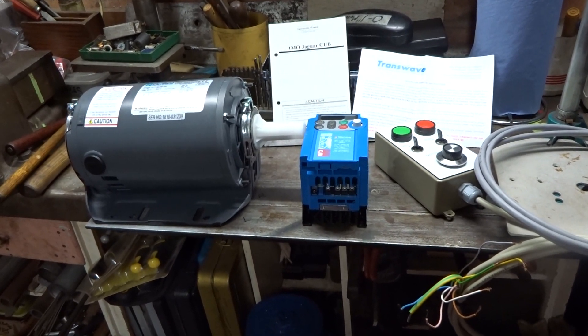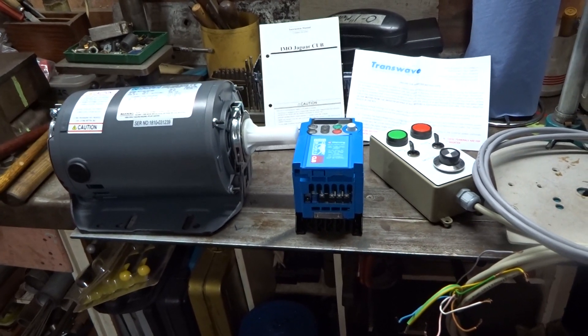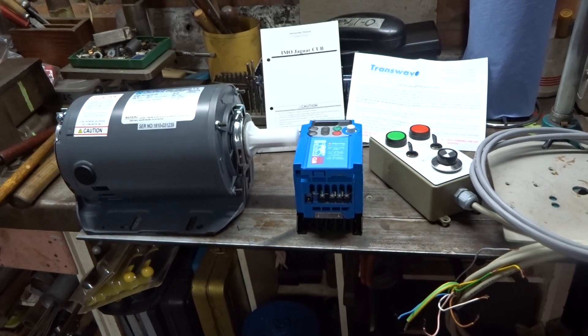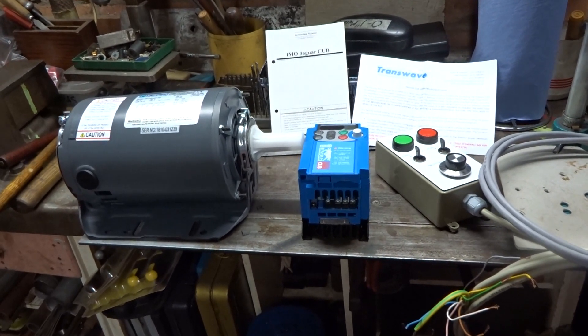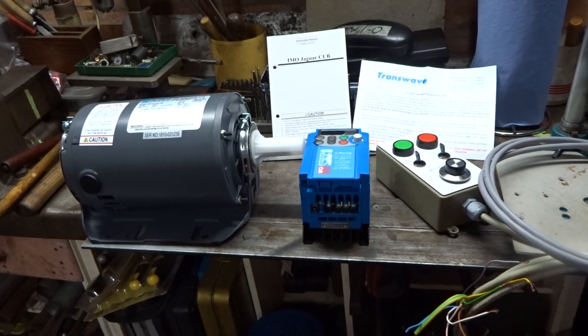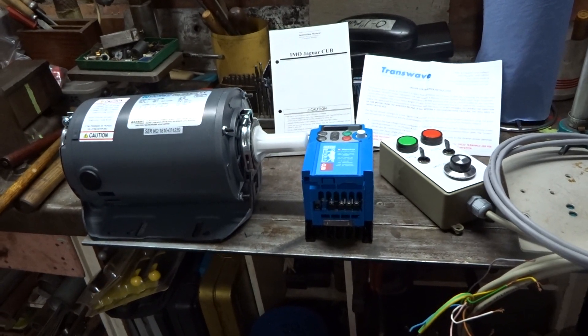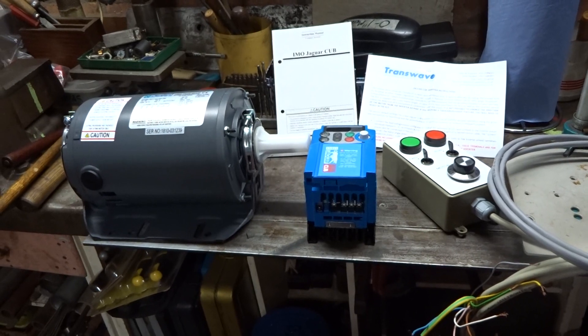I didn't really go with the intention of spending any money but I was tempted. I have been thinking for a little while that it would be quite nice if I fitted a variable speed motor to my Myford Super 7 lathe — stop fiddling about with the belts.